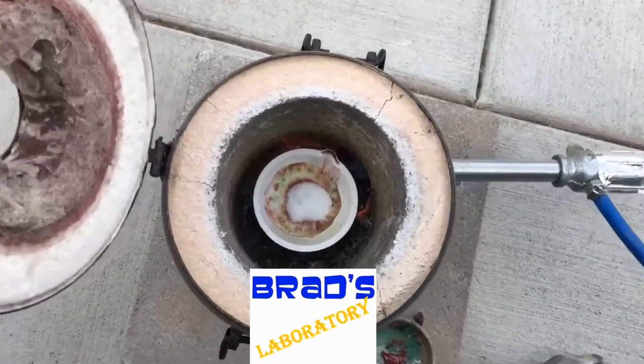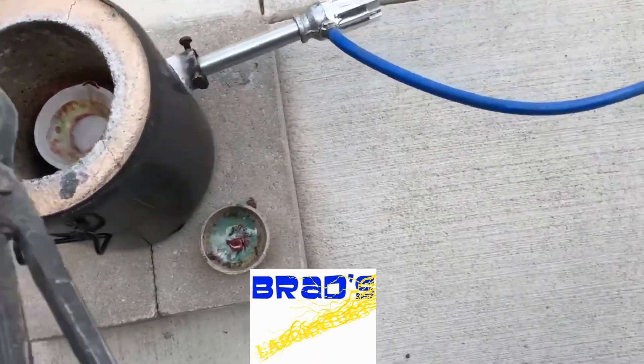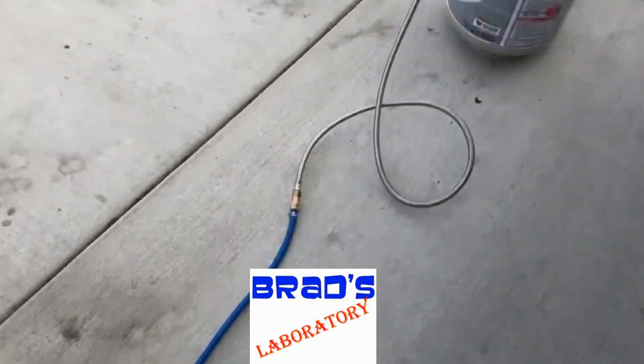It's Brad's Laboratory — kind of crazy and a little bit weird, but it's gonna be awesome sauce. Cause it's Brad's Laboratory.